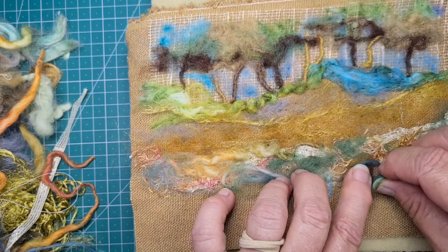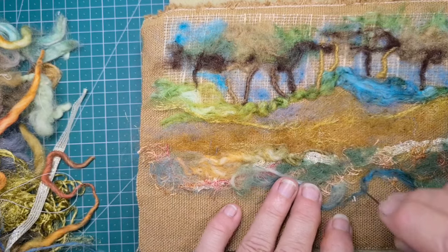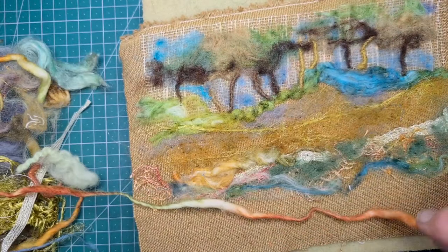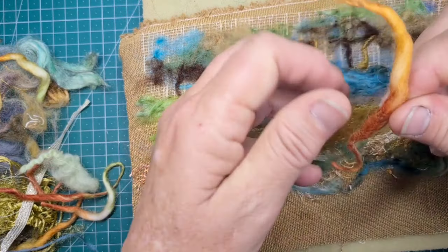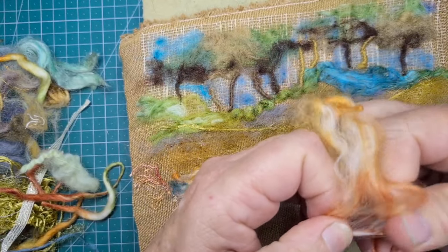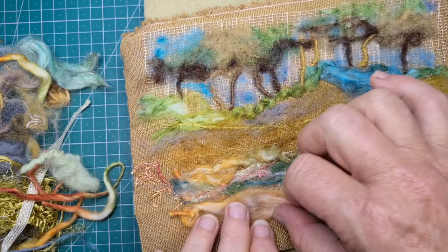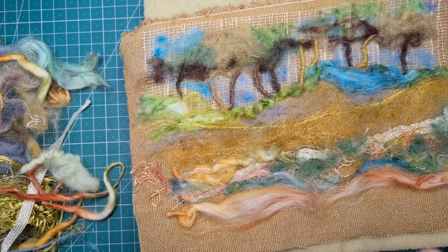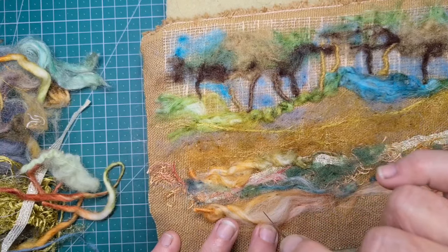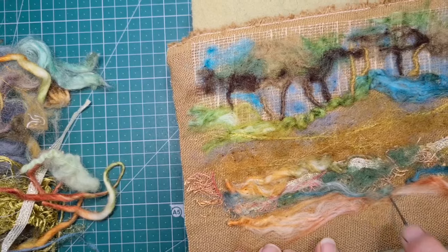I'm bringing in a little bit of this bluey-green colour down here, just so we've got a touch of it, because we've got it up in the sky. Let's try a little bit more of that rusty orange, creamy colour here. See how I tease it out and get variations of that colour, and tease it out a little bit more so it stretches further. Looks quite nice. It could be fields of flowers with orange colours, it could be clay — a few different things. We'll just work on it and see.